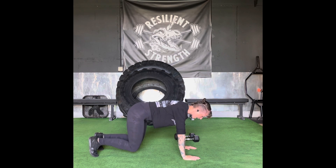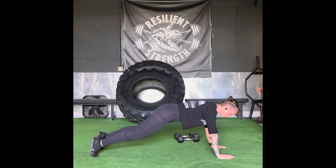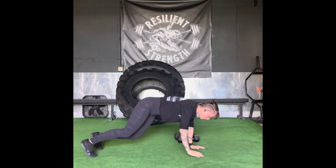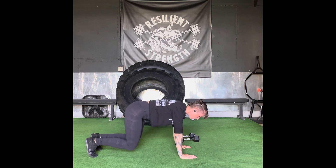go ahead and keep your core tight and walk your hands forward until we find that plank position, then walk your hands back until they're underneath your shoulders, back into the bear crawl. We're keeping your knees above the ground the entire time.